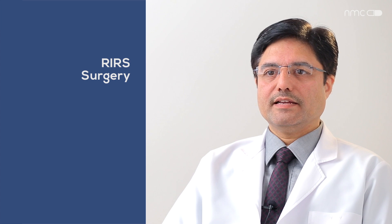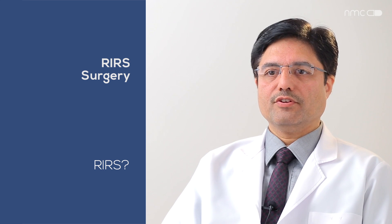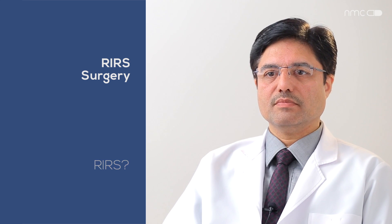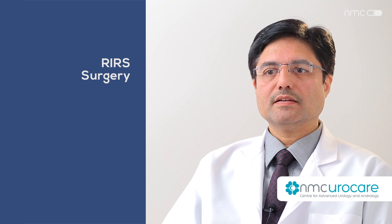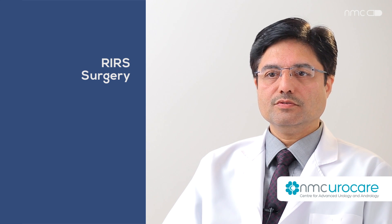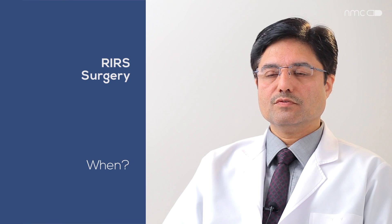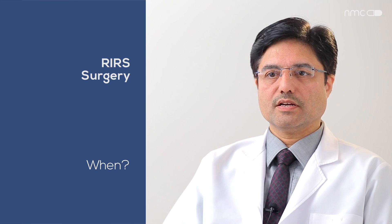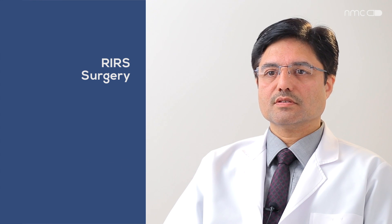RIRS means retrograde intrarenal surgery — going against the flow of urine, from the urethra to the bladder to the ureter and into the kidney, where we place a flexible endoscope to perform surgery. RIRS is done to remove stones or tumors from the kidney. For stone removal, RIRS is used for stone sizes up to 2 cm.